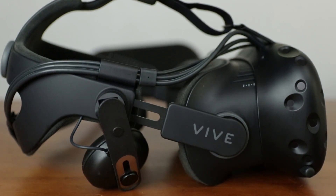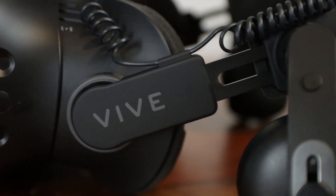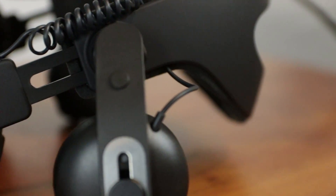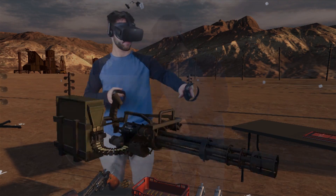And there you go — now your Vive is equipped with the most comfortable accessory to date. Thanks for watching. If you thought this video was helpful, feel free to leave it a like. And if you're a virtual reality enthusiast, I recommend you check out some of the other videos on my channel. I do VR software reviews, hardware reviews, and more.